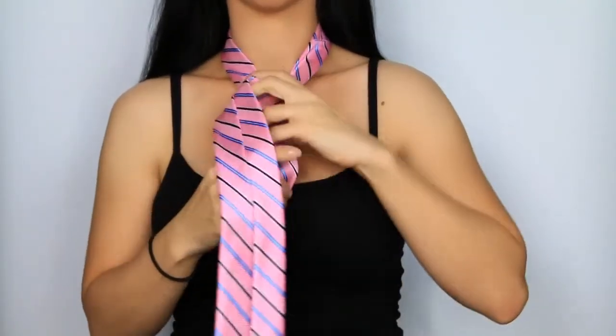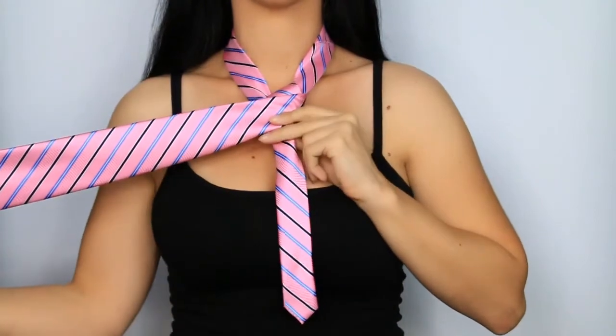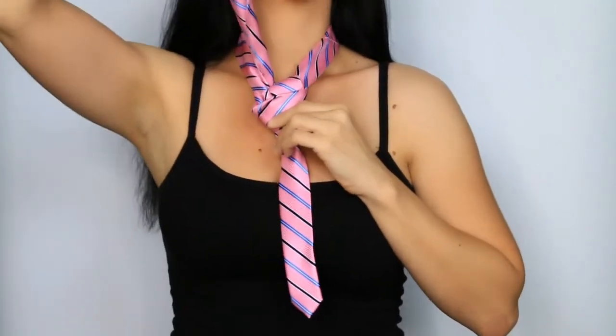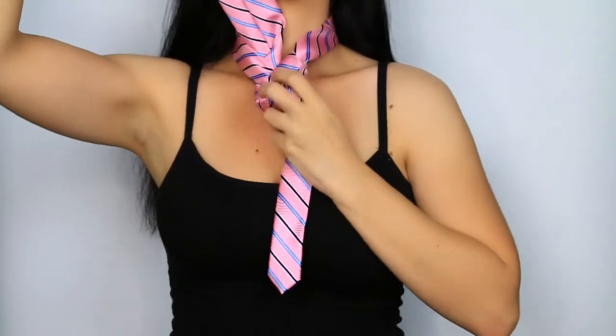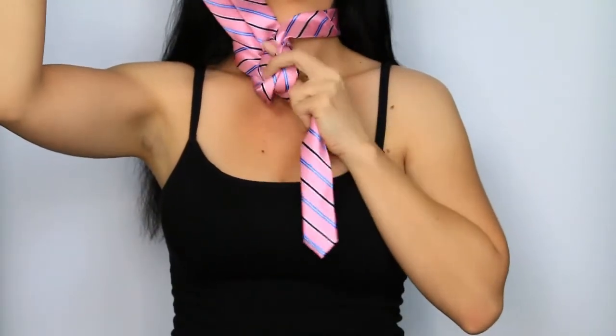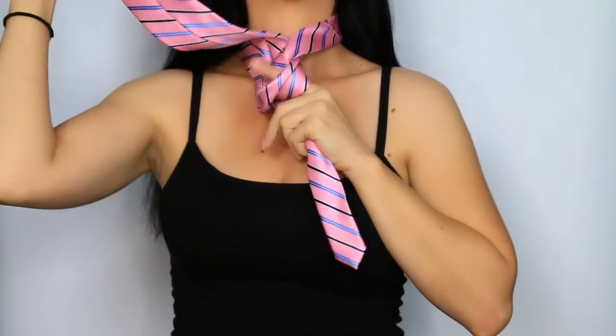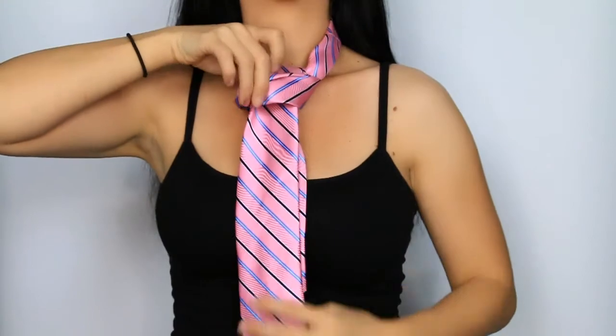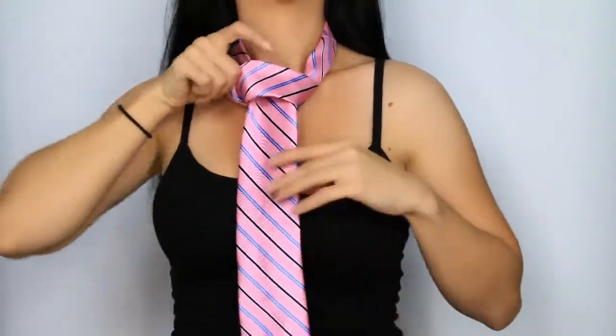Cross the wide end over the narrow end one more time, and now bring it under and up through the neck loop. And now slip it down through the knot you just created. Fix the folds on your knot if needed.